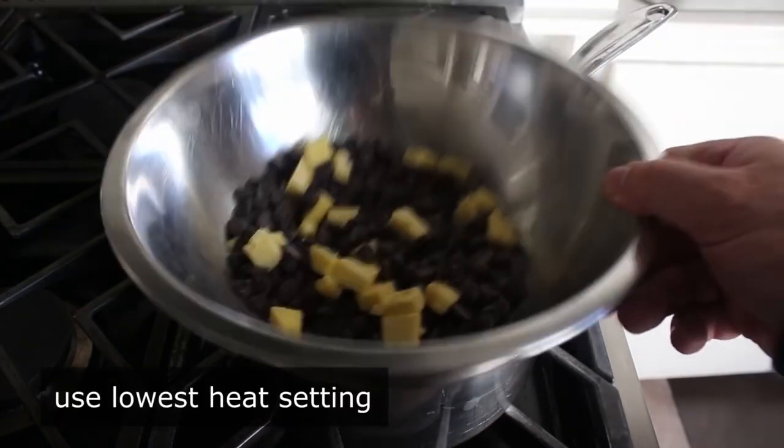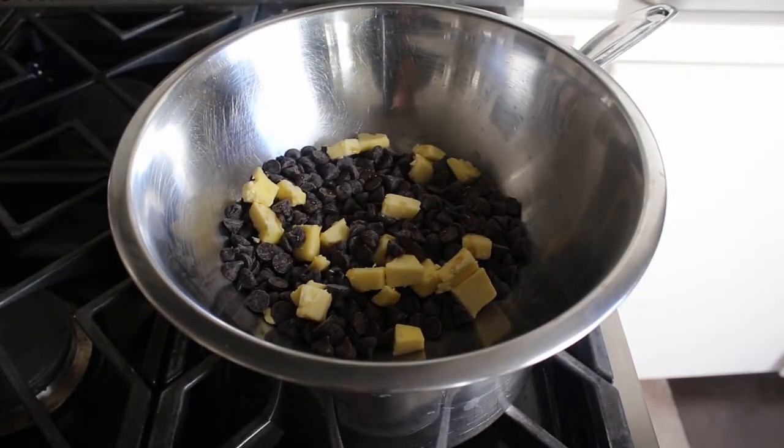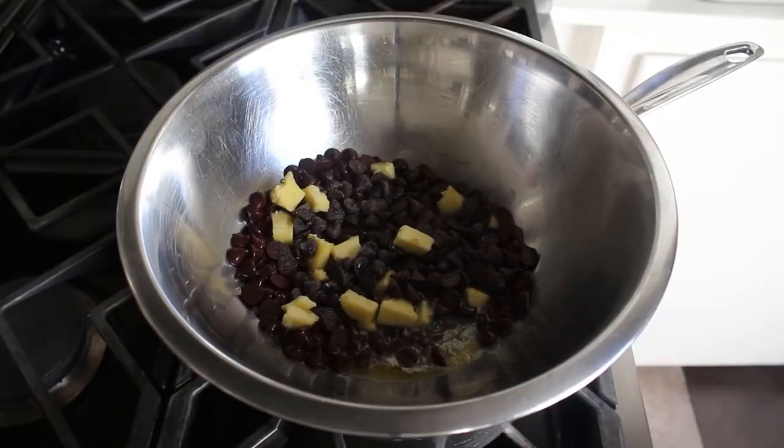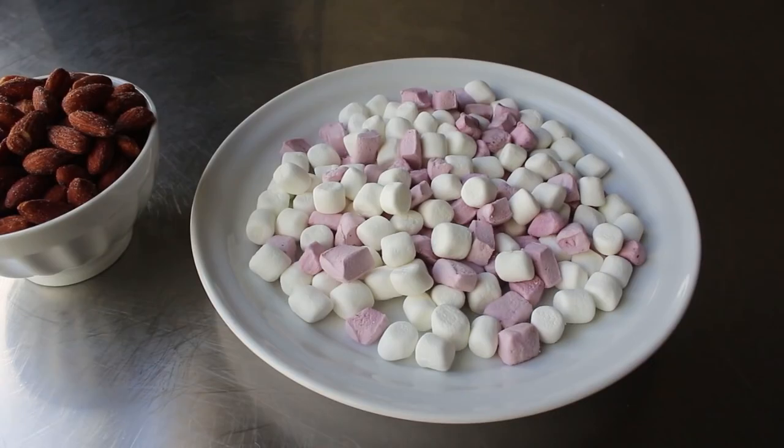A few tiny bubbles are okay but we don't want this boiling or simmering. Just leave it to gradually melt and please do not try to stir it too early — you might see some butter and a few chips start to melt and get excited to stir, but don't. We want everything melted before any movement. While waiting, review our two other main ingredients: some kind of nuts and mini marshmallows.